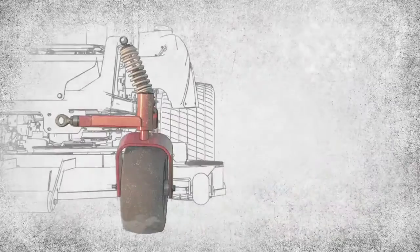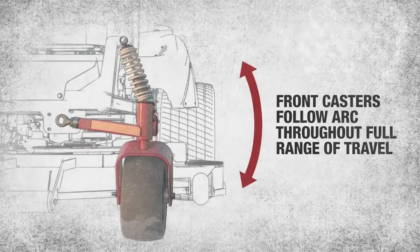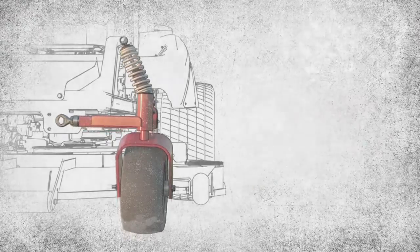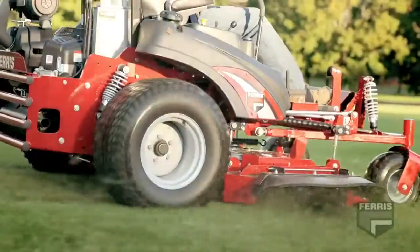In this configuration, the castor wheels follow an arc as they comply to the terrain and isolate the operator from the rough ground. This allows higher mowing speeds and enhanced productivity.